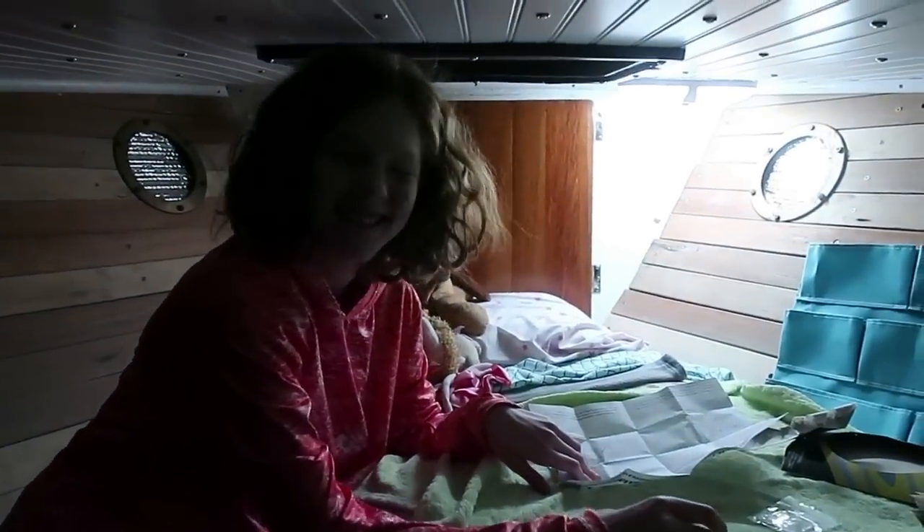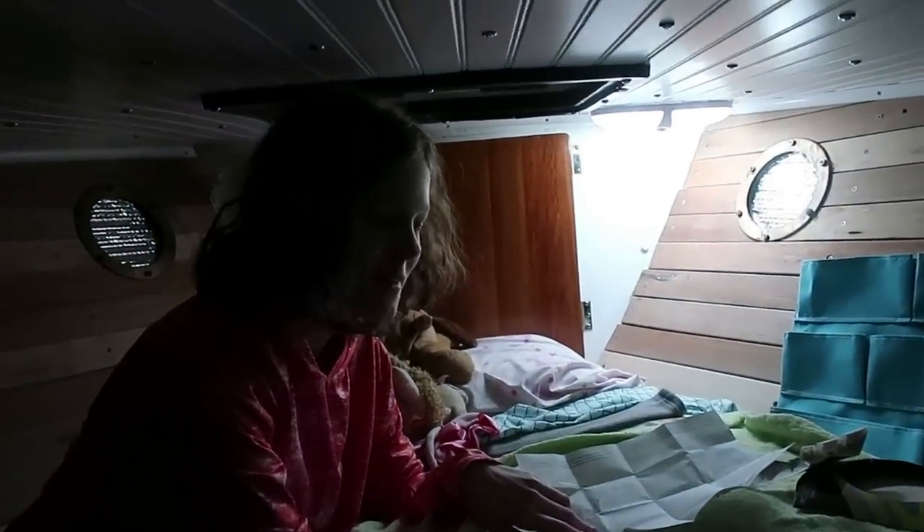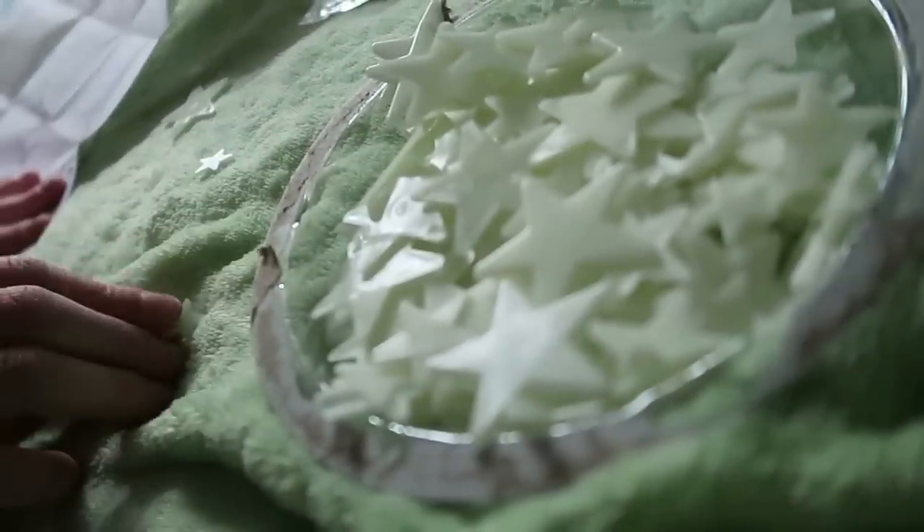Oh hi, what are you doing up here Molly? I'm going to put these glow-in-the-dark stars all over my ceiling. What do you mean all over your ceiling? You're talking about this perfectly pristine brand new ceiling that your mother and I painstakingly installed. Yes. Oh okay, go ahead.